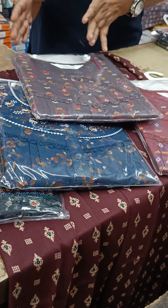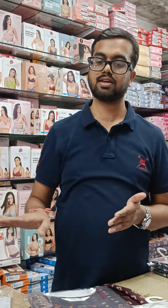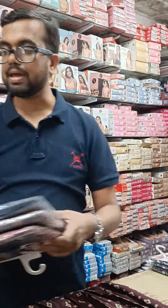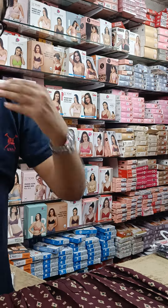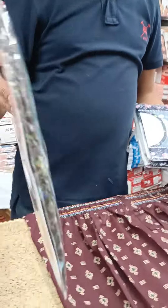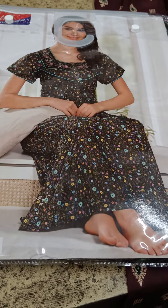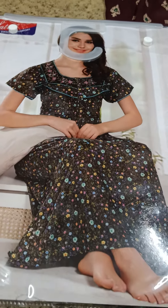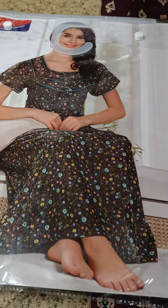I post my collection regularly, updating every week so the content is always up to date. Once I have a new collection, my regular subscribers will get notified. You can check new collections every week and contact me on WhatsApp. You will get 50 plus color designs in every size.